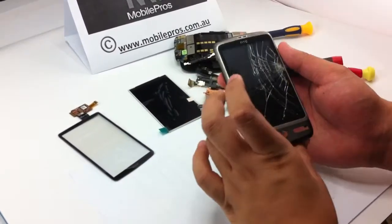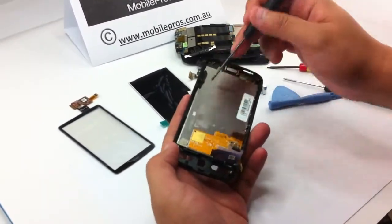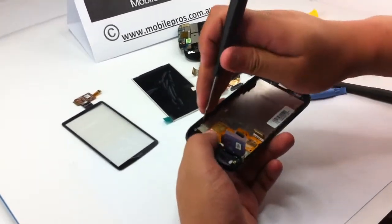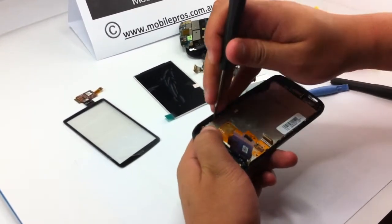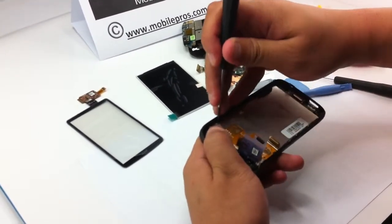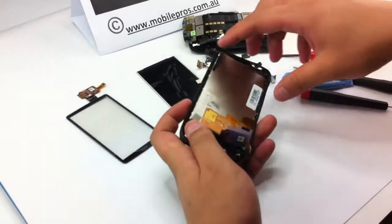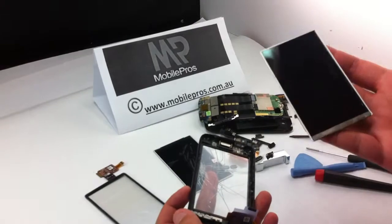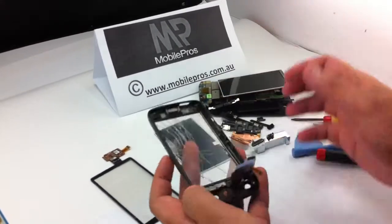Now locate the left edge of the LCD. Slide in the opening tool or the flat screwdriver and do it gently to avoid any damage on the LCD. After you lift up the LCD, take it off gently and put it aside. You can see this LCD is also cracked, so we need to change both parts later.